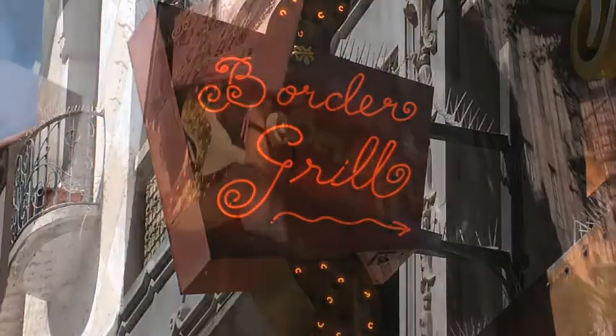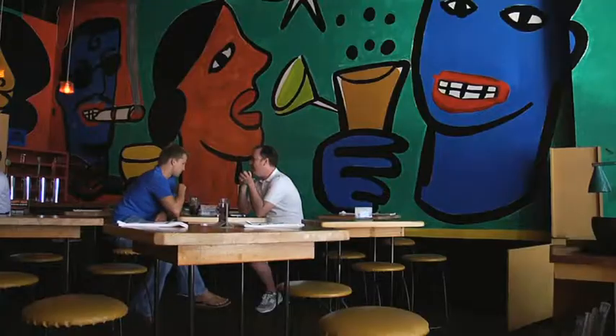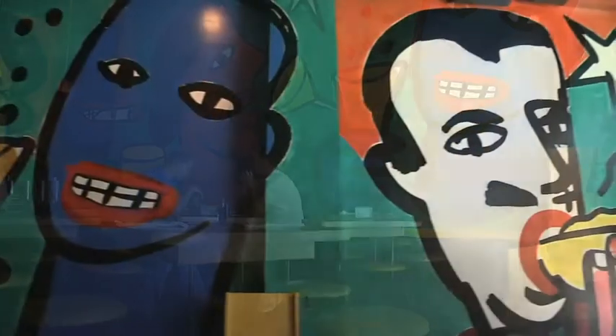Established by acclaimed local chefs Mary Sue Millican and Susan Finnegar, Bora Grill is a modern urban cantina serving gourmet Mexican food.